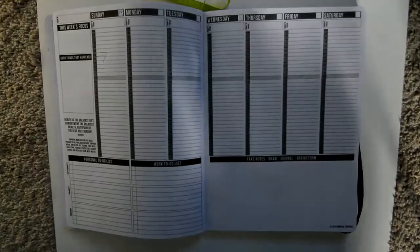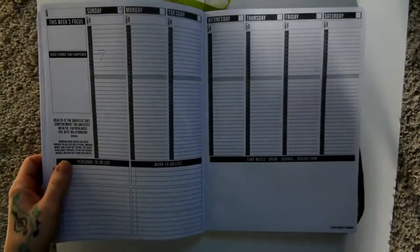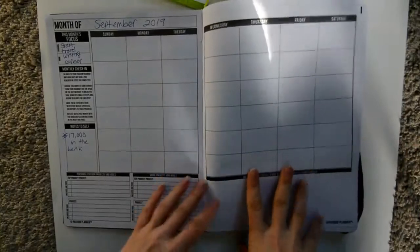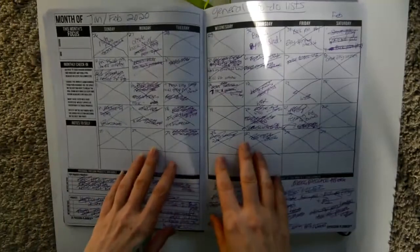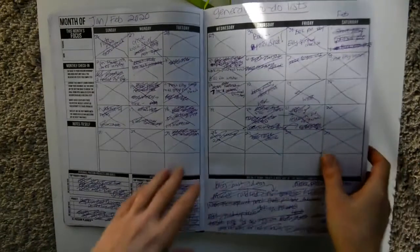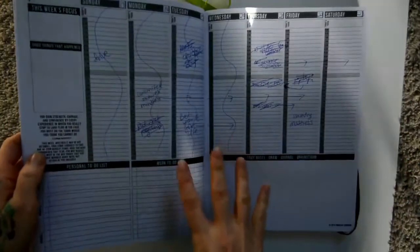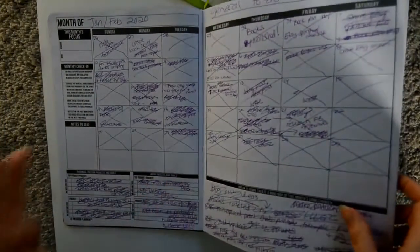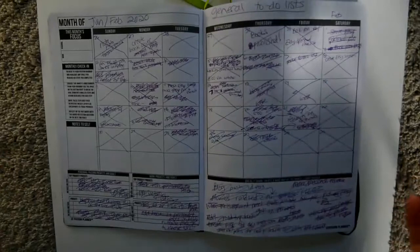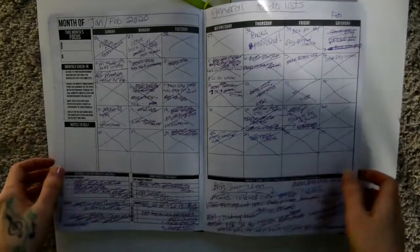Now the cons. In my monthly sections where I had a lot to write, I felt like I was running out of space — but honestly that's my own fault for not using the daily pages properly. So I'll scratch that. My only real con is that it's not spiral bound. Spiral bound is my favorite; I don't like planners bound like this because they don't stay open flat very well.